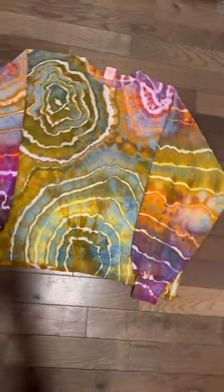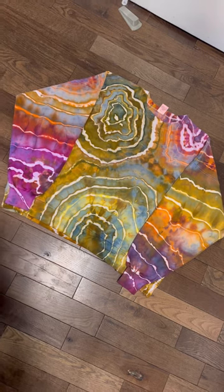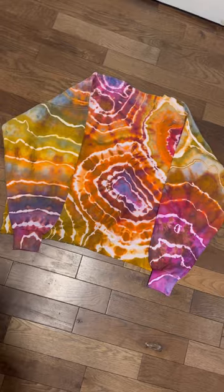This next one is, in my opinion, the best out of the bunch. There's just so many cool colors and patterns and tones in this one, and here is the back, which is even cooler than the front.